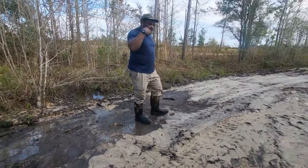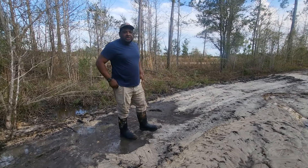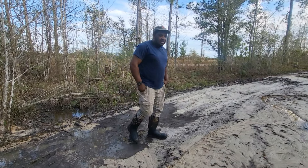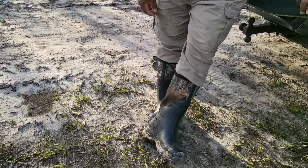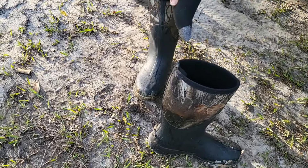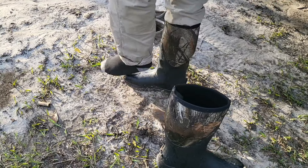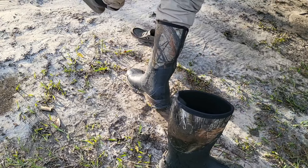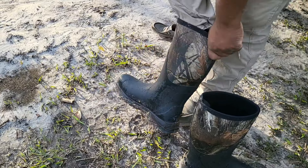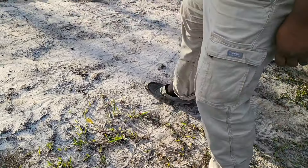Do I recommend these boots? Yes. You guys stay watching with us. Right out of the box, and once we put some more wear and tear on them we'll let you guys know what we find out. That pull tab right there works really well — look at that. Sock is 100% dry on the left. That tab works out really well. Sock is 100% dry on the right.